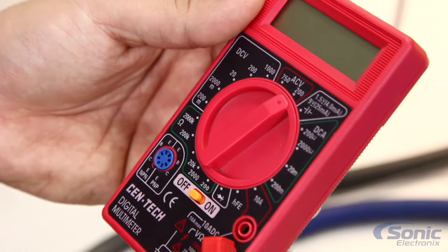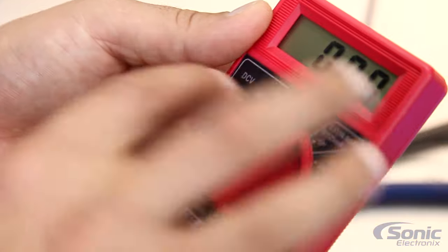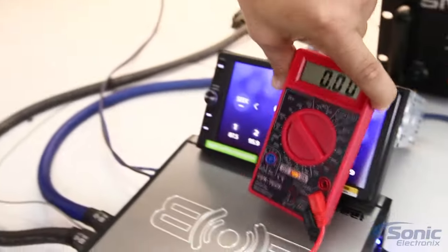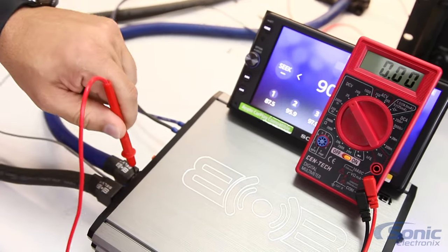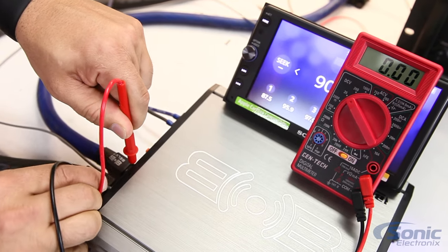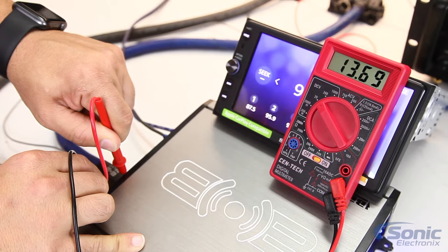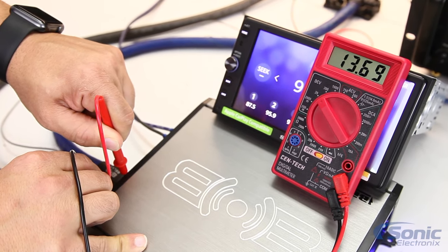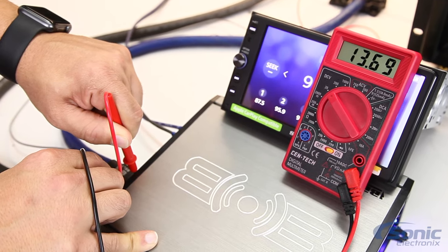So what we're going to do is take our multimeter, turn it on, and since we're going to be testing DC voltage, we're going to go to DC volts 20. With our power and ground probes we're going to test the voltage for power and ground at the amplifier. As you can see, we have 13.69 volts — that's great. You want to typically see anywhere from 11.5 to 14.5 volts depending on your charging system.